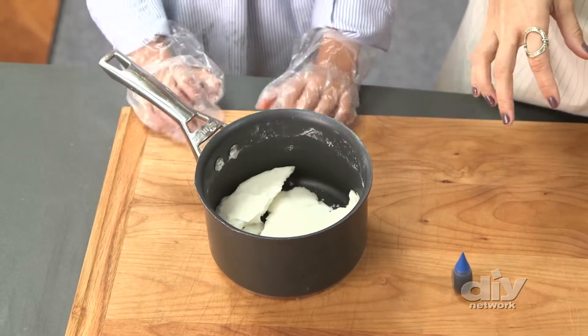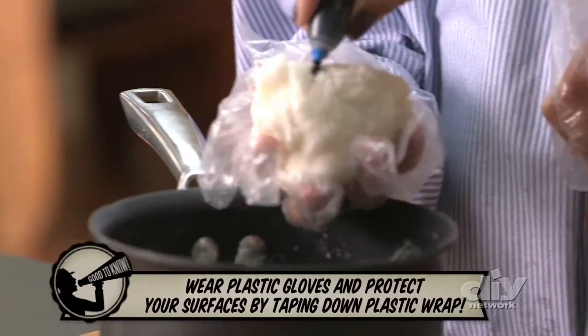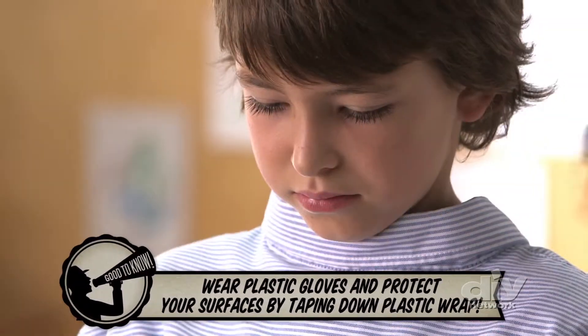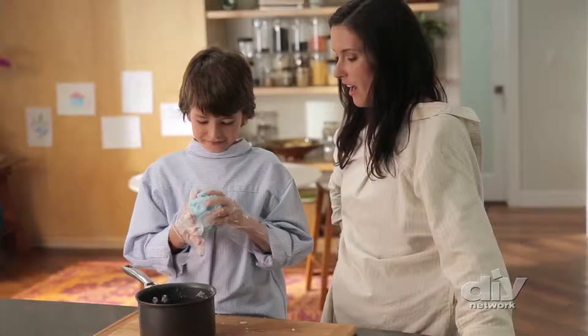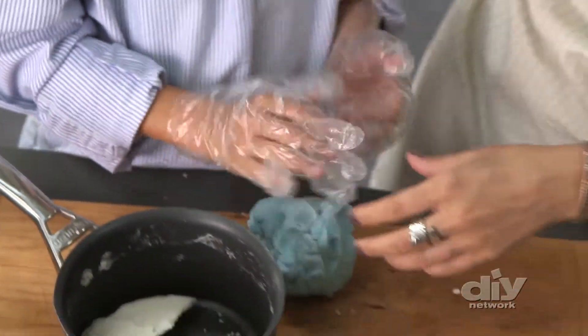Now that it's nice and cool, add 2 drops of food coloring and knead it until it becomes an even color. You can take the gloves off now — it's time to play!